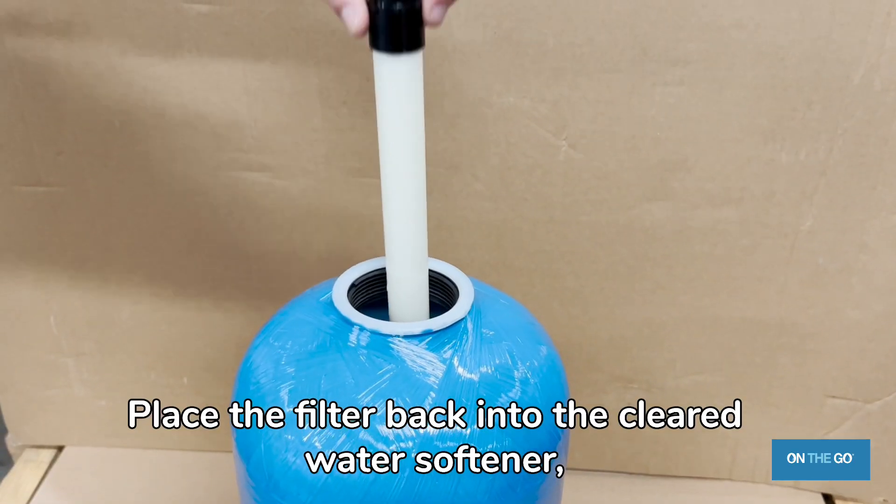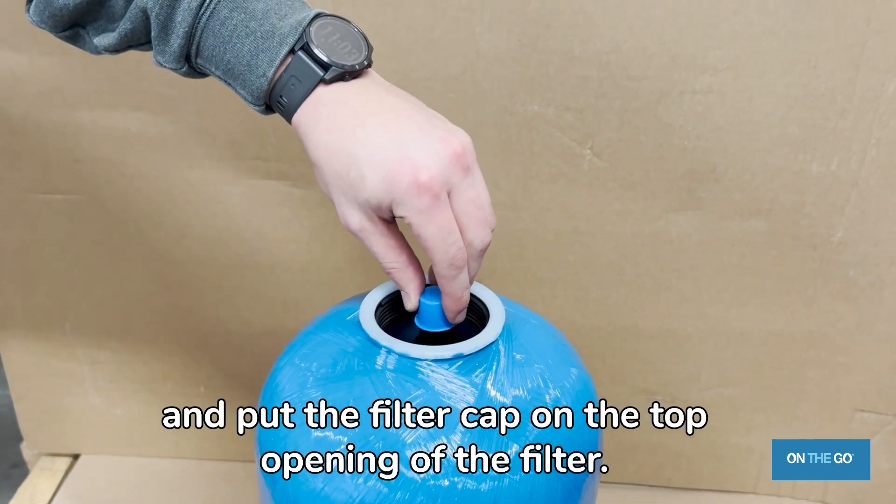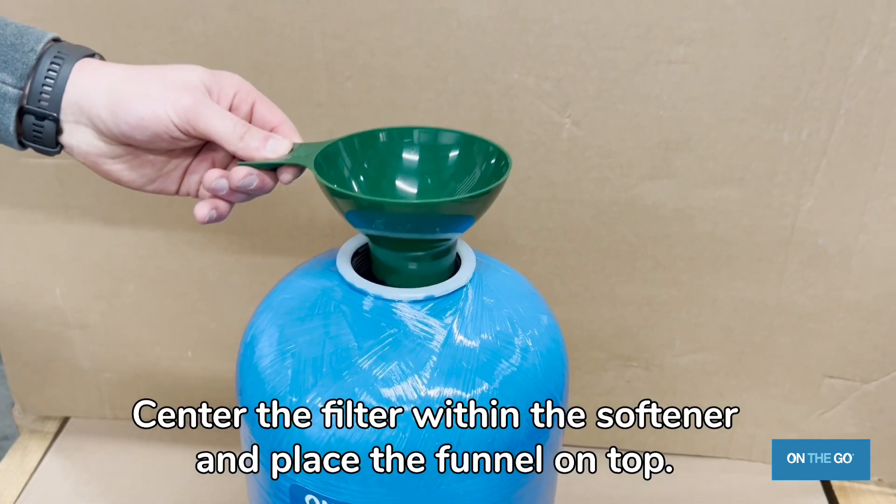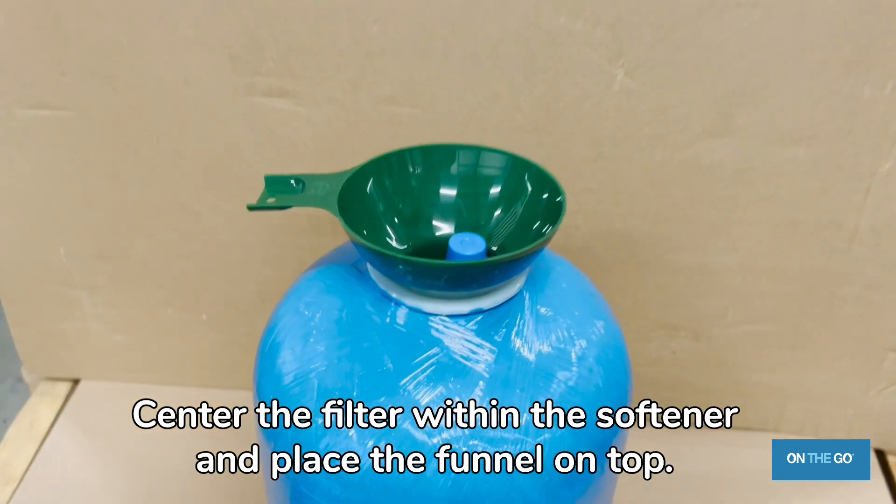Place the filter back into the cleared water softener and put the filter cap on the top opening of the filter. Center the filter within the softener and place the funnel on top.